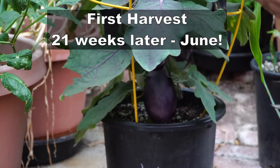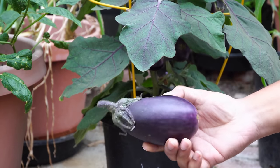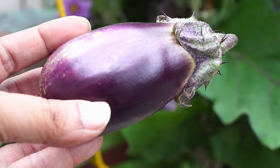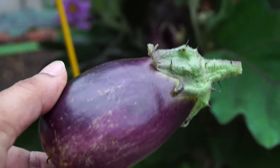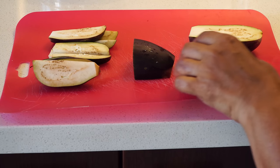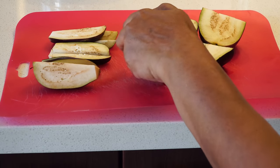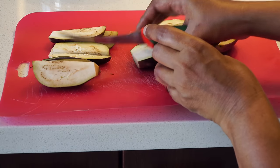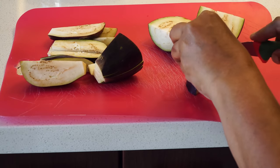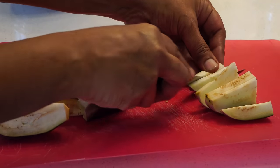And now for the moment of truth — our harvest. In June, we started harvesting our eggplants, and they look beautiful — absolutely gorgeous, deep purple eggplants. We were able to continue harvesting these eggplants for a long time, from June through November. Looking at the inside: the exterior skin has a nice deep purple color, and there are some seeds inside. The key is to harvest your eggplants when they're tender and young. Don't wait too long, otherwise you'll get a lot of black hard seeds inside, which is not something you want.